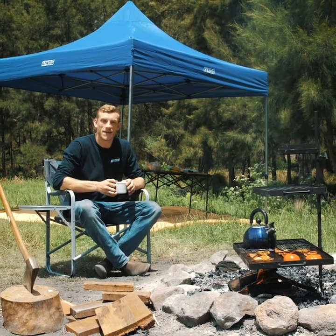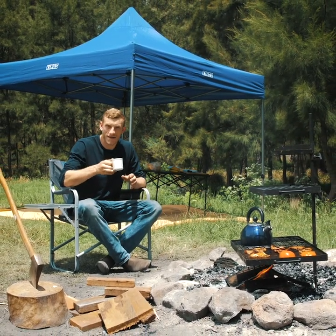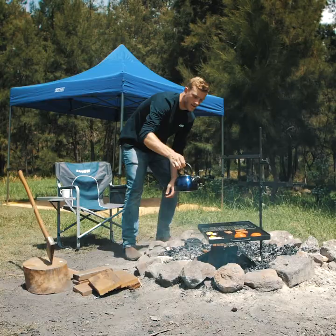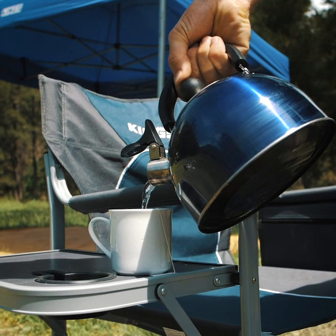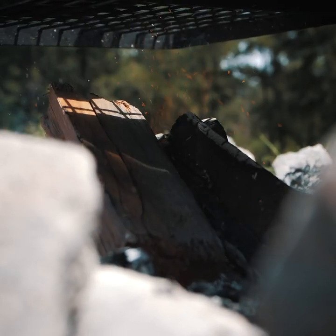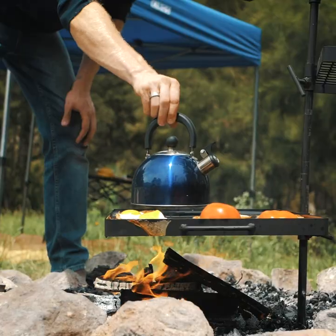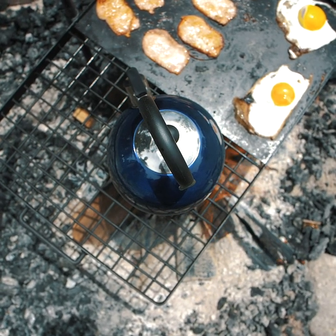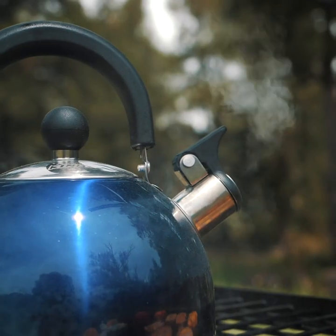Relaxing at camp is serious business, and if you're like me and love a cuppa around the campfire, check out these three bits of gear from Adventure Kings to make short work of a quick cuppa. I've got my Adventure Kings swing barbecue set up here and the fire's up and going. I've also got my Adventure Kings whistling kettle on the lowest level closest to the fire to get the water hot quickly, and you know it's boiling when it starts whistling.